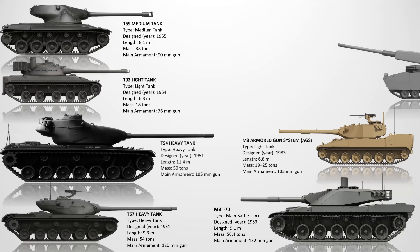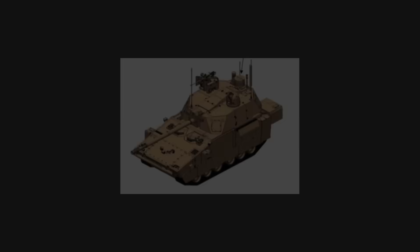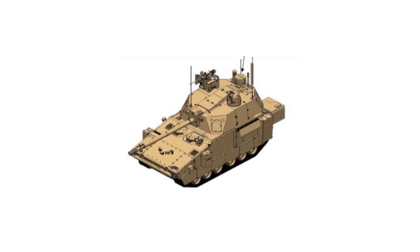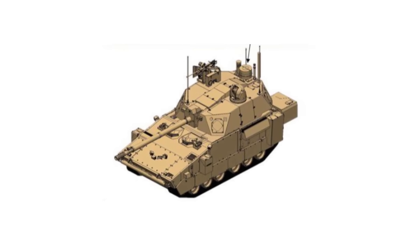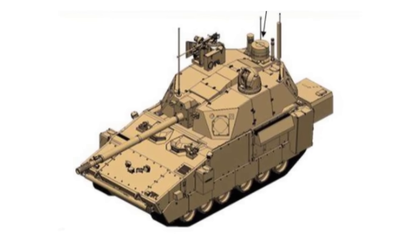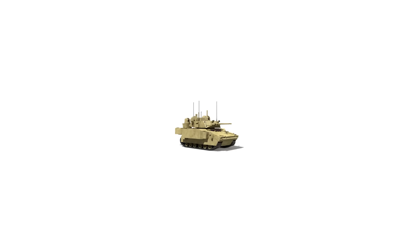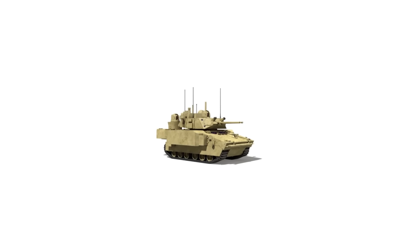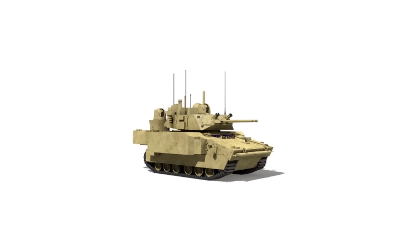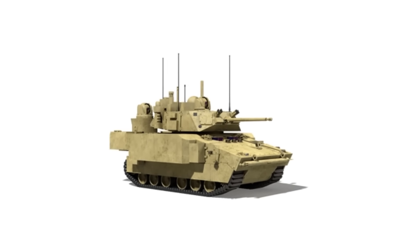The XM-1202 Mounted Combat System. Part of the ambitious Future Combat Systems program in the 2000s, the XM-1202 was a lightweight, networked tank concept. It was fitted with a 120mm smoothbore gun and designed to operate as part of a digitized, fast-response ground force. Despite being a major technological leap, the program was plagued by cost overruns and shifting military needs. When the FCS program was cancelled in 2009, so too was the XM-1202. It was never completed beyond mock-ups and preliminary testing.